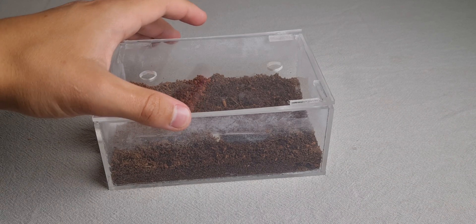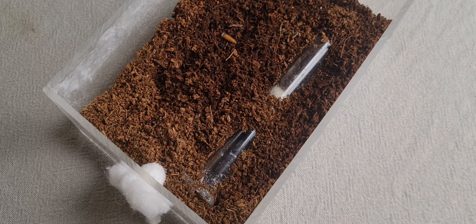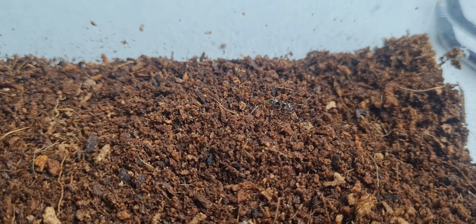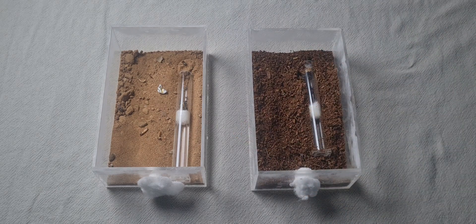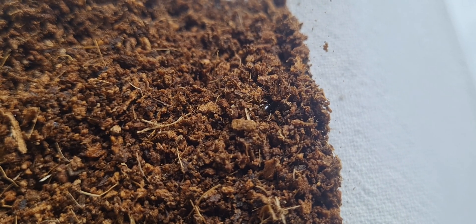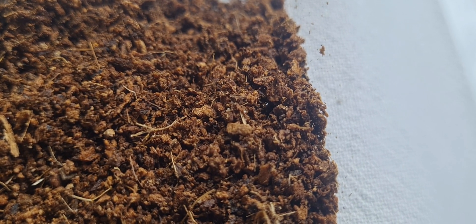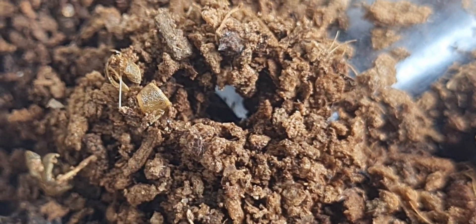The next mistake I made has to do with the nesting space of an ant. Inside of this container lives my Ponera queen ant, and she is a semi-claustral species. Normally when I place a queen ant or ant colony inside of such a container, I use sand as the substrate. But I decided to do something new, so I used coco peat inside, which was not a great idea. The coco peat had some moisture inside of it, which made it the perfect substrate for ants to dig their tunnels. I knew that the queen had dug a tunnel somewhere inside of the substrate because of the mound on the surface.